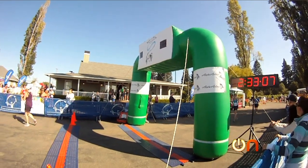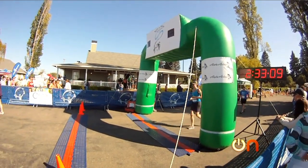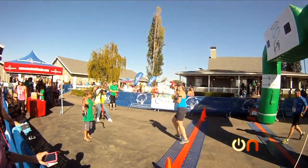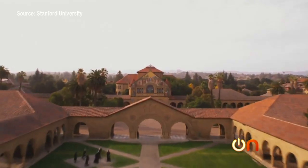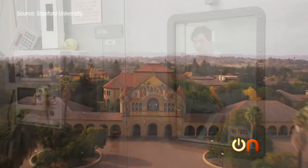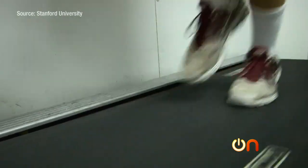Remember when I ran that 13-mile half marathon last summer? I could have actually doubled my performance capacity — all with the help of this funny-looking device. I recently visited Stanford where researchers are developing tech that can make exercise way more efficient.